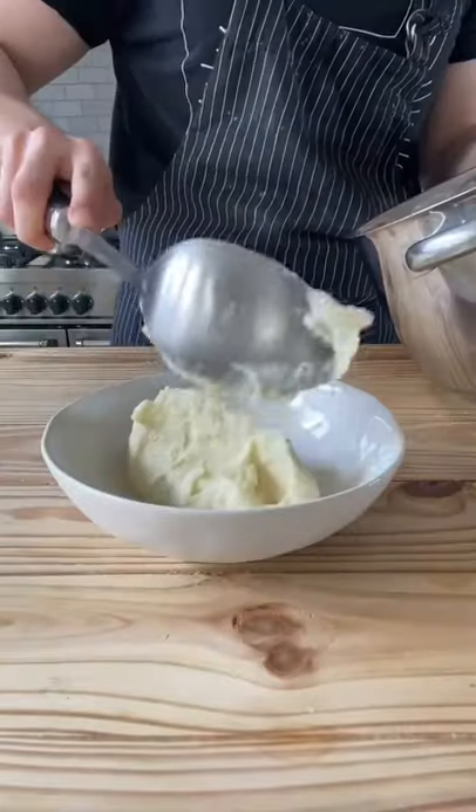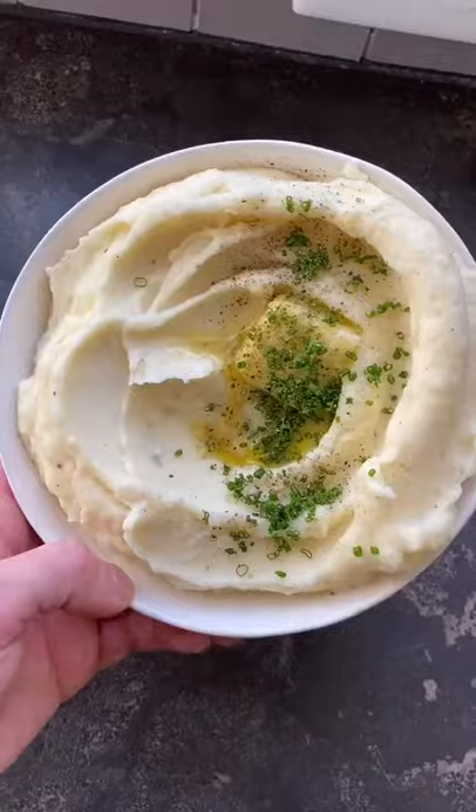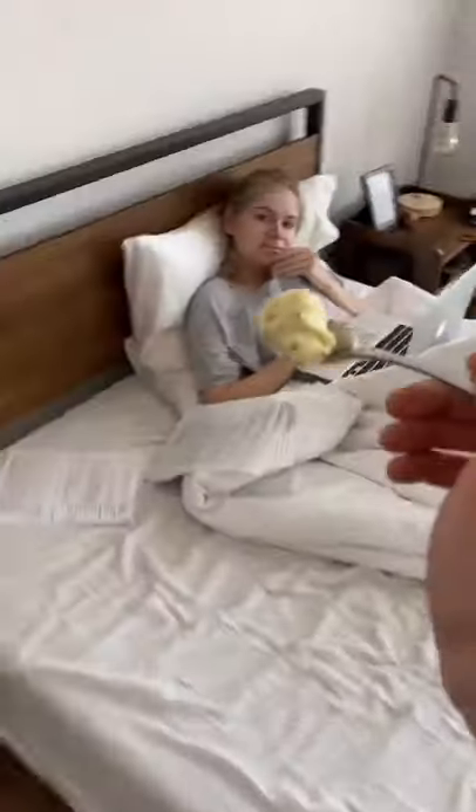Mix together and smooth it out. Garlic butter, flaky salt, chives, and black pepper. All mashed potatoes should look like this. That's really good. Goddamn right.